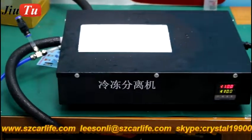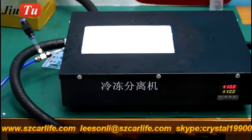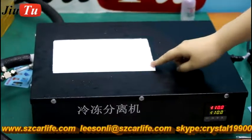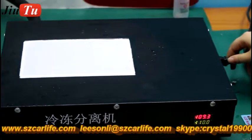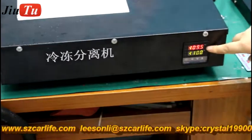Today I will introduce a new freeze plate for LCD separator. It has a built-in vacuum pump and this is a cooling plate. It can be used for all LCD under 7-inch. The power cable connects with electricity and this is the temperature display.